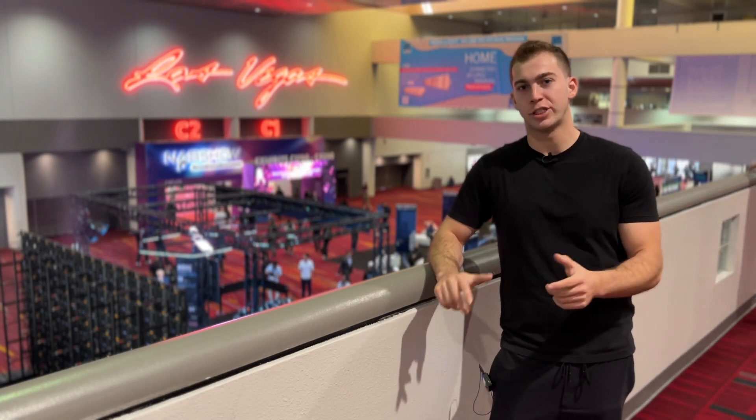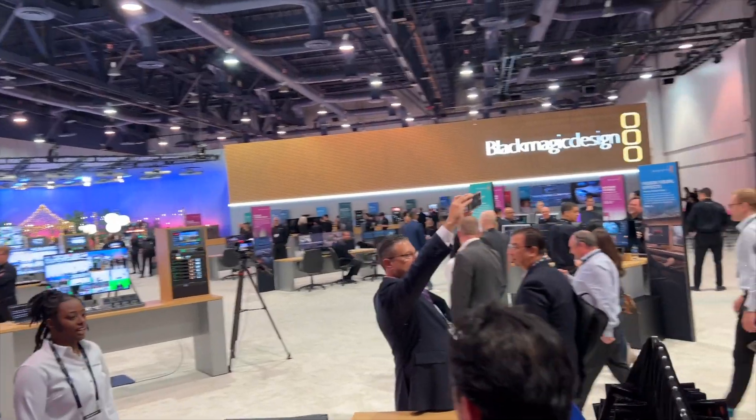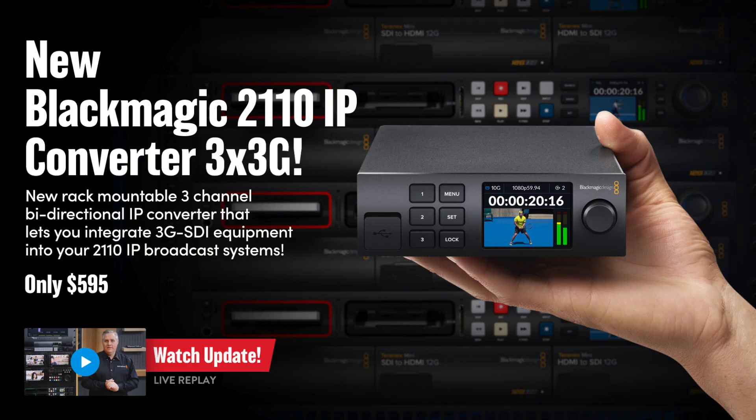Hey guys, I'm here at NAB and I just checked out the Blackmagic booth plus some of their new announcements, so here is my take. The new IP converters — awesome.